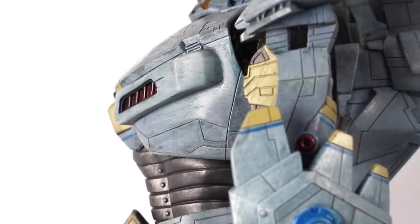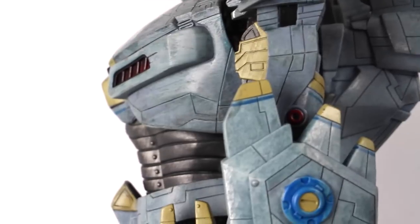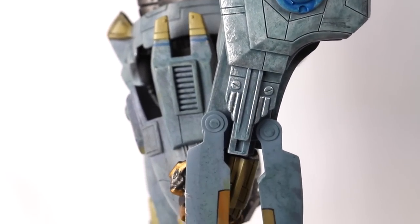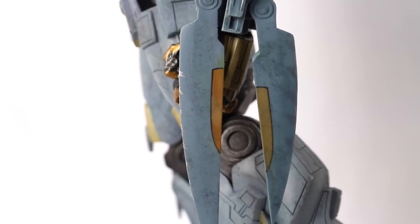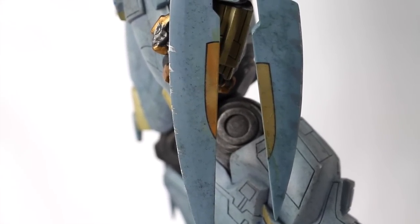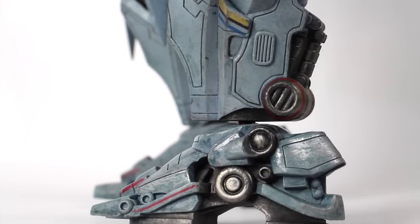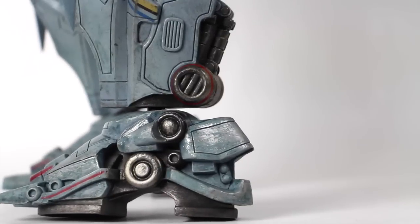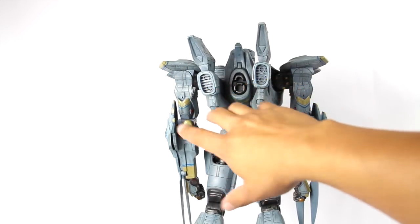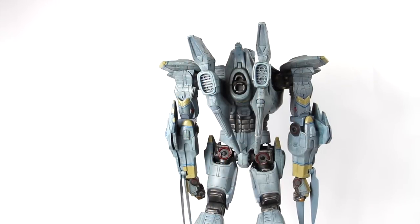These fins in the back you have to assemble yourself. Here's a look at the torso — you can see the great detailing. Panning down you can see all the great detailing and the mechanics. Here's a look at the blades with the weathering and paint applications. Here's a bottom look at the lower legs and feet. Here's a back look at the Jaeger — one fin is crooked because I have to really apply force to put it in.